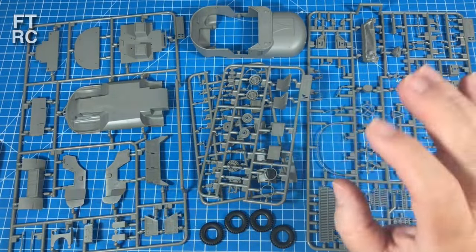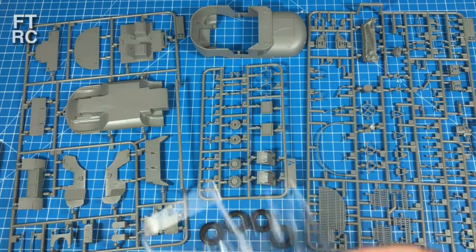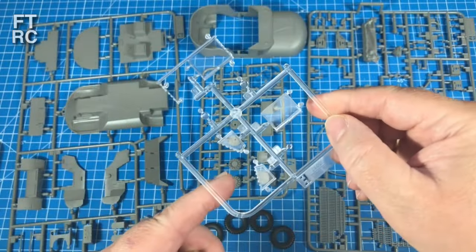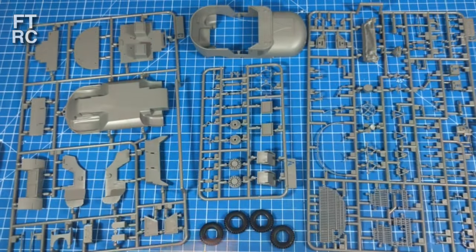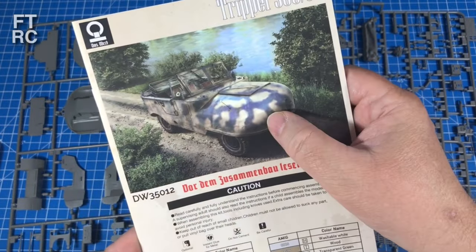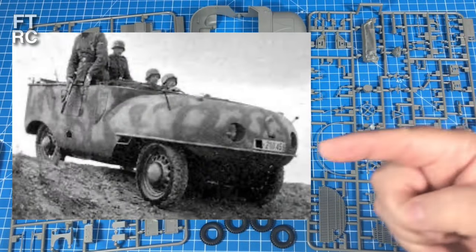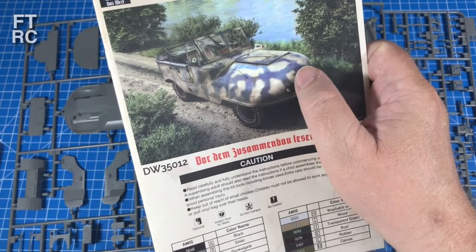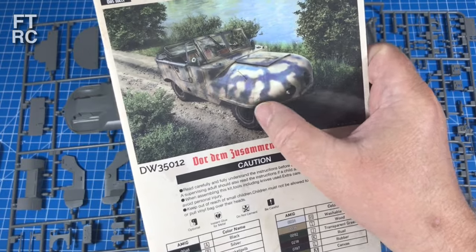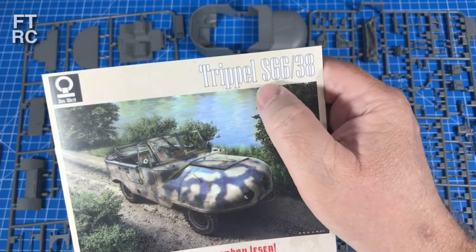Here are all the parts out of the bag. Of course there are two of those sprues so we review one. There are clear parts too - I'd rather not bugger them up; there are some very tiny little indicators. Very nice picture on the instructions and there's actually a camo scheme shown. Here's an actual World War II black and white photo - interpret the colors how you will. This is supposedly about the 1942-43 issue of the SG 638.